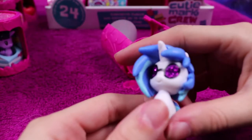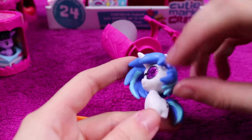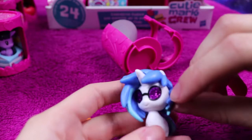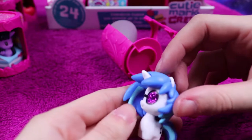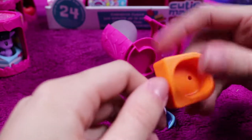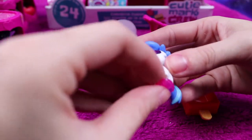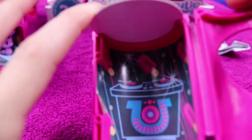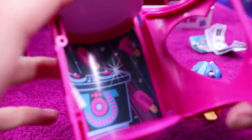We have a Vinyl Scratch — DJ Pon-3! I'm in love with the glasses having glitter on them. I usually don't like glitter because it just gets everywhere and it's really annoying, but it gives her such a nice little gimmick to have sparkly glasses. She comes with a lolly — an ice lolly, a popsicle to the Americans — and her little love heart stand. Her background shows her DJ station scratch station with lots of ice pops along the top.